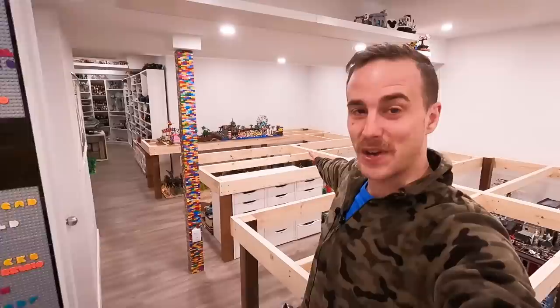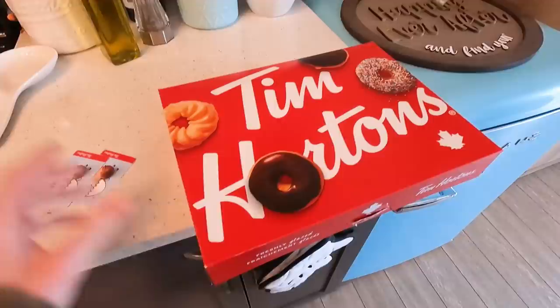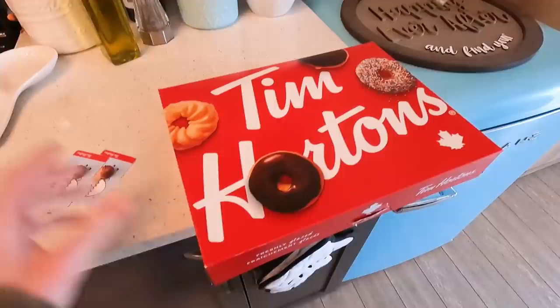Henceforth, today shall be known as International Lego Tabletop Day, because today is the day that the Lego room is getting new Lego tables and we are going to be topping these frames with tabletops. Sting's Bricks is actually delivering them here with a buddy — we got a third person to help carry them down. And for that amazing gesture, I got them each a Tim Hortons gift card and some donuts!